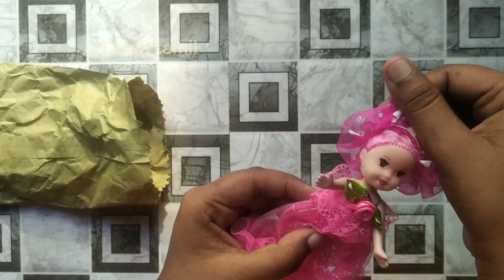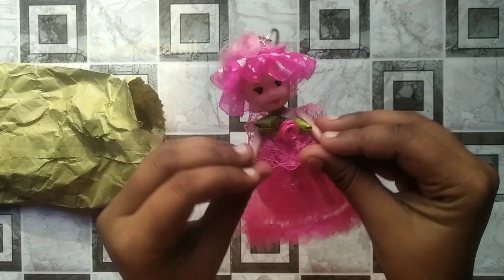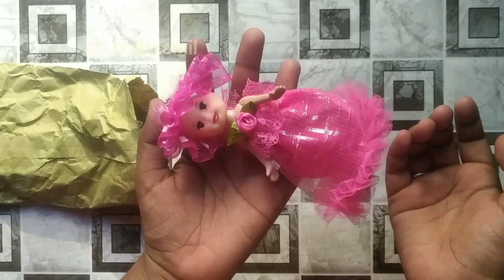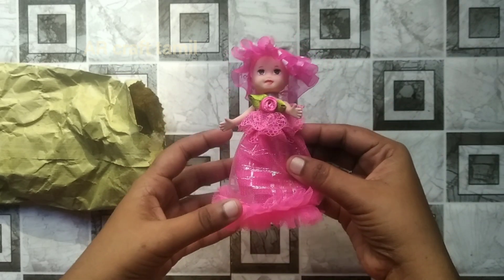It is a pink dress. It looks like a keychain. I am going to show you a different color, a pink dress. I am going to show you a Barbie girl. I am going to show you a comment section. I am going to show you a new Barbie. This video.